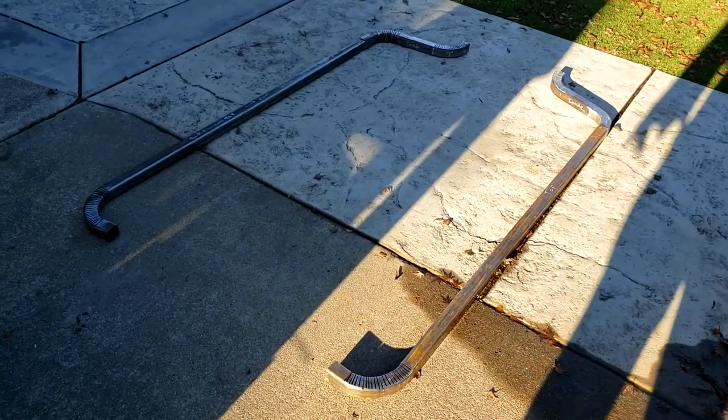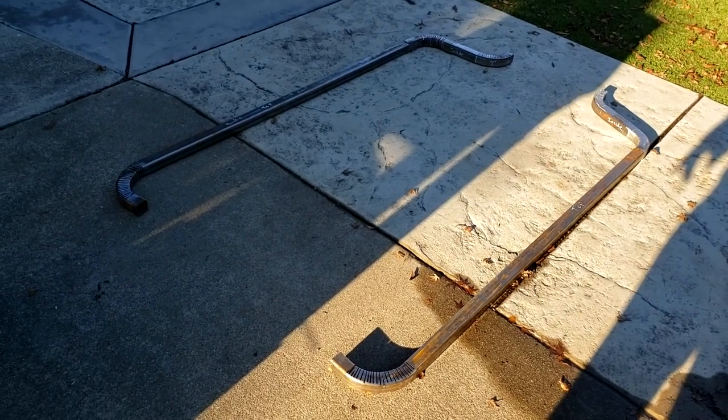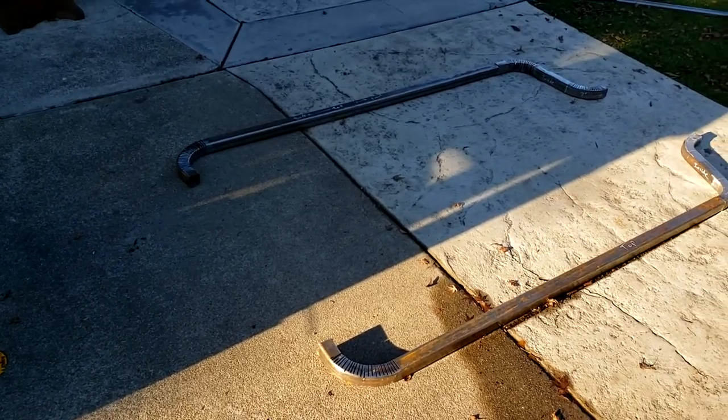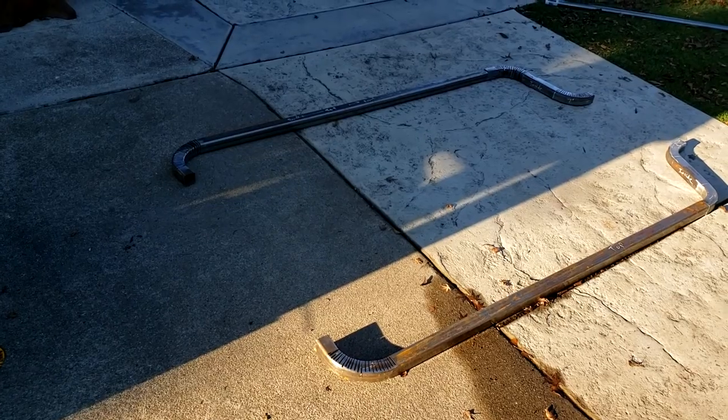You can see, even though the light's pretty bad, that both sides have been basically scored. Now they haven't been shaped to perfection yet — they're just ready to be shaped, but that's how that part of the frame is going to be.